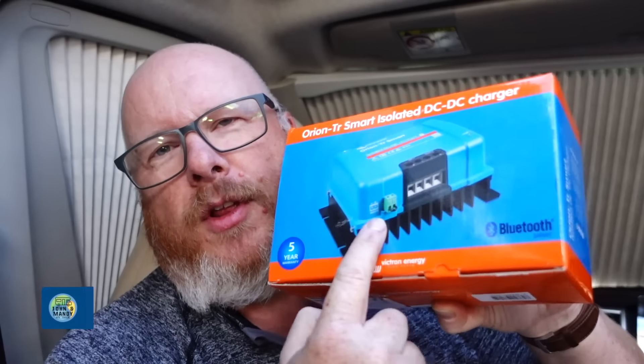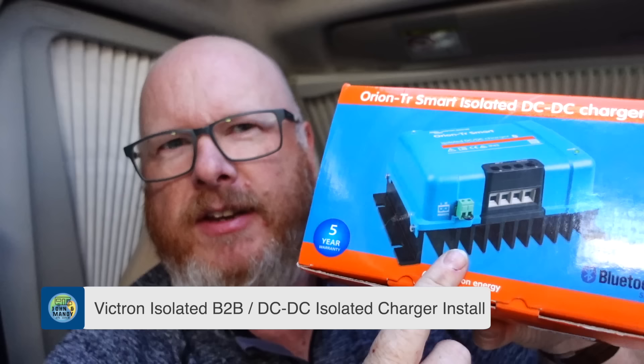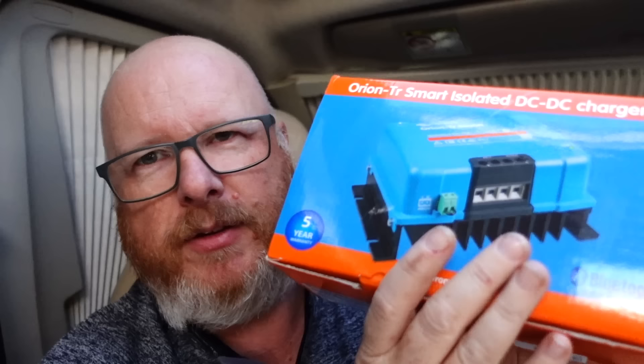In today's video we're going to be installing a B2B battery-to-battery charger, DC-to-DC charger, whichever way you want to call it. This is a replacement for things like VSR split charge relays, which are really bad ideas these days, so the B2B DC-to-DC charger is definitely the way forward.